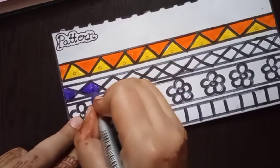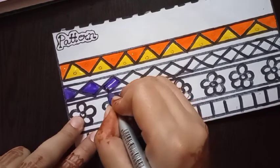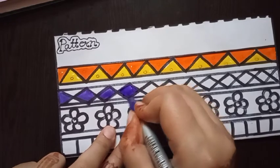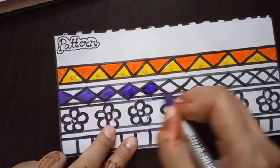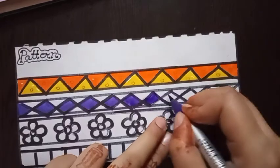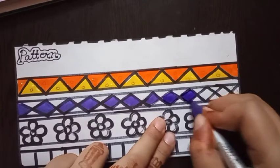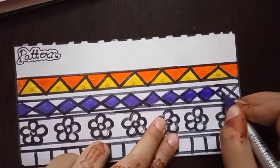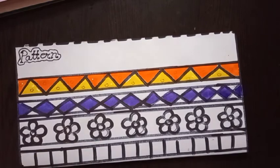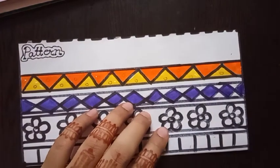Use purple color for coloring in this pattern design. Then the next step is to use blue color.